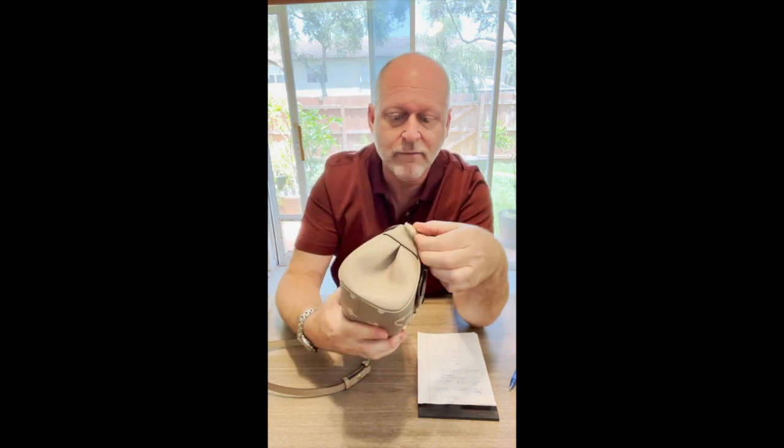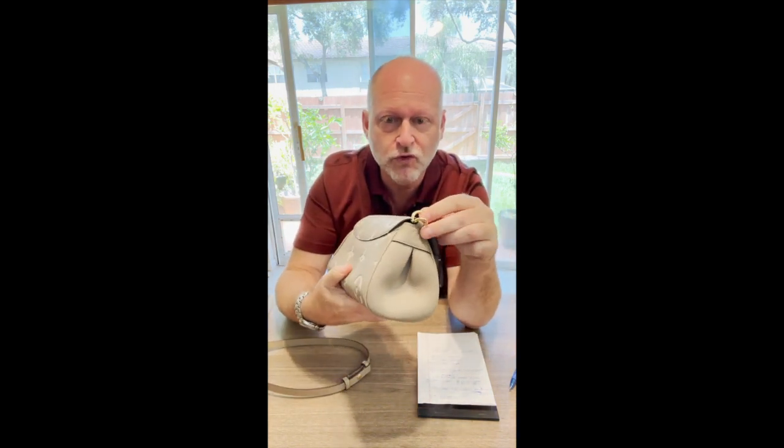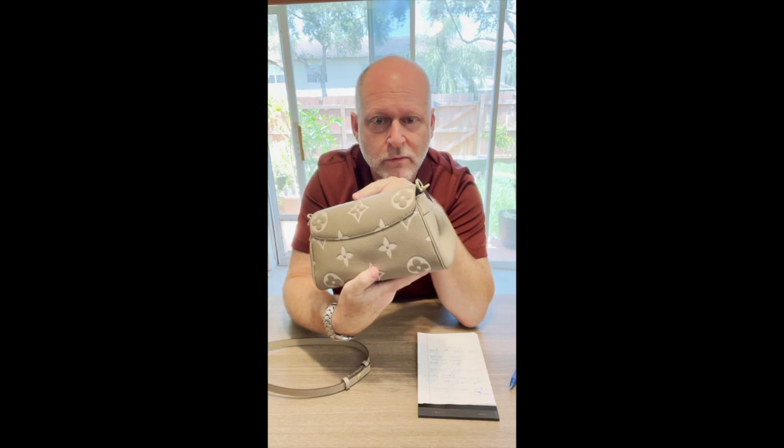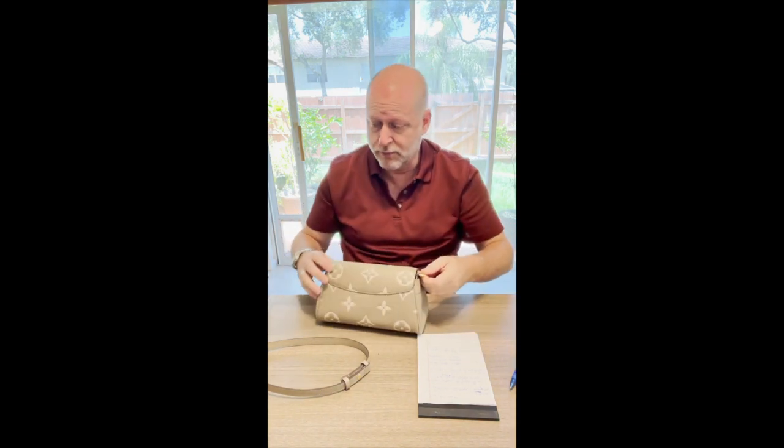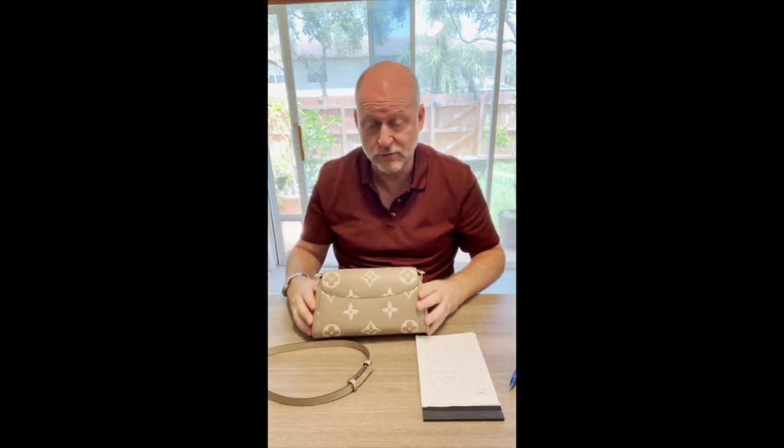On the side here, if you can see, there are actually two loops — one inside the other — which is a nice-looking design. You can probably put both straps on at the same time, then take one and put it in the bag and use the other, so you carry both with you if you wanted to do something like that.